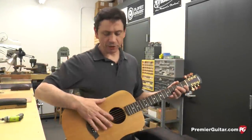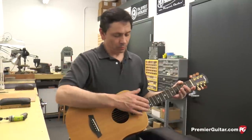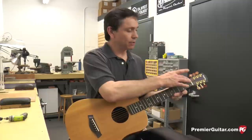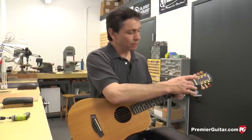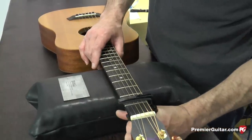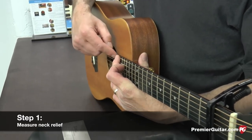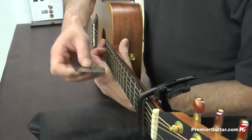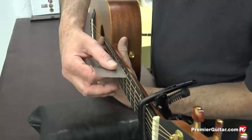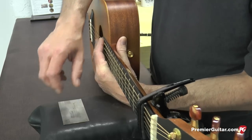Our first step, once we have this guitar tuned to pitch, we want to go through and take measurements to see where the action is right now. We're going to measure the amount of relief in the neck, how high the strings are from the 12th fret, and the action at the nut, which is determined by the string height at the first fret. To measure the action, we're going to place the capo on top of the first fret, hold this low E string down at the last fret, and use our action gauge to measure exactly how much relief or bow is in the neck. We're looking at about 22 thousandths of relief.